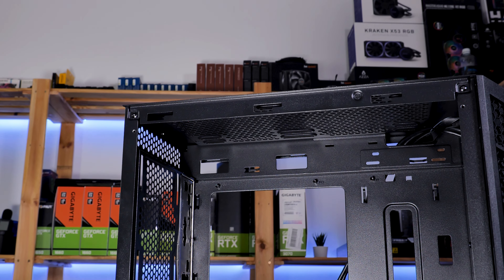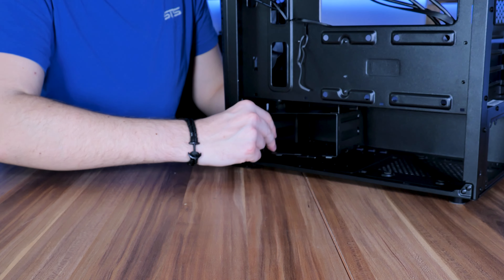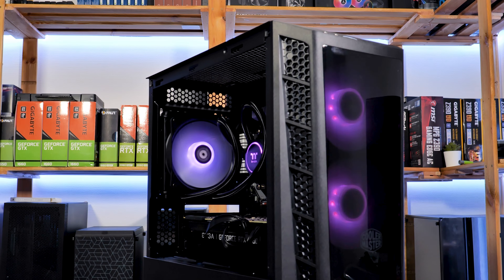Building it was fairly easy. Even though it is a very small case, I did not have any issues installing the components. Even cable management was fairly easy, mainly because of the massive space above the motherboard — though this came at the cost of ATX support, of course. Having the hard drive cage removable made everything easier, and that's just something that generally makes me very happy on the design side.